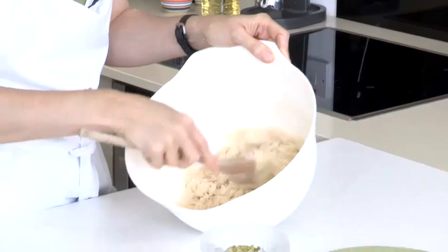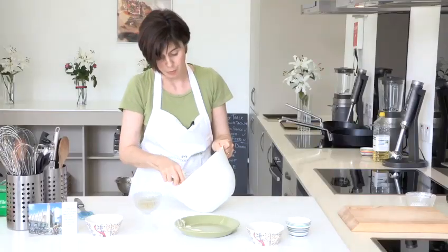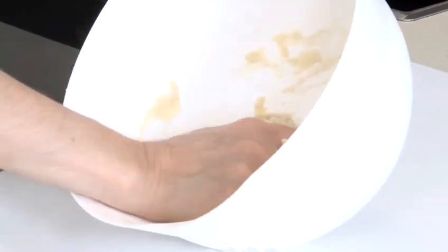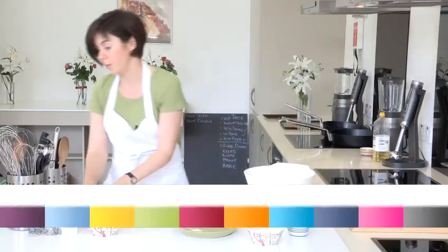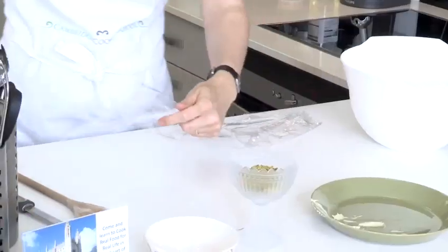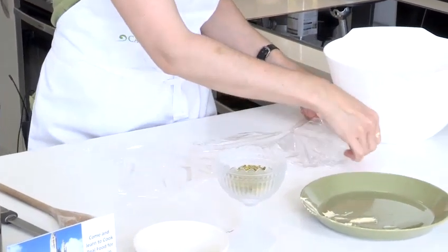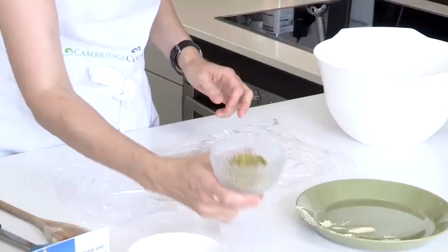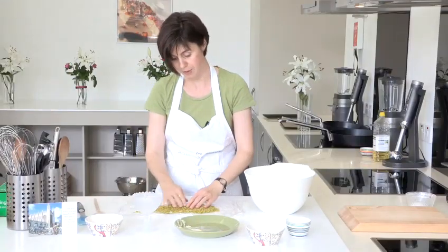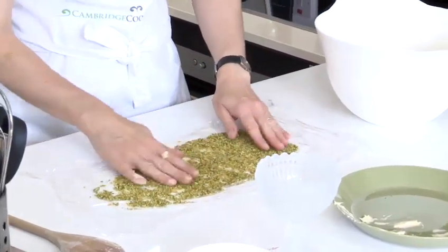This is coming together nicely and in a moment I'll switch to using my hands. Now it's a question of just bringing it together into one piece of dough. I'm going to lay out some cling film, and I'm going to sprinkle the nuts across the cling film — I've got about 50 grams here that have been quite finely chopped. Don't need to be too precise; you may not use all of these.